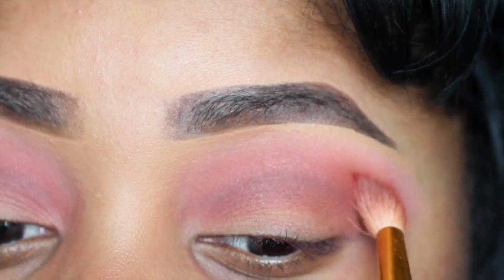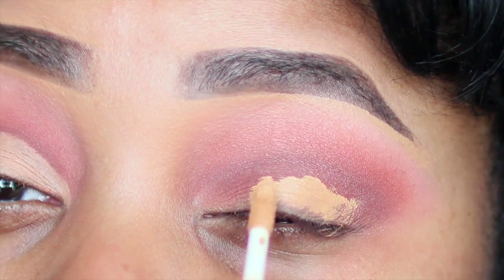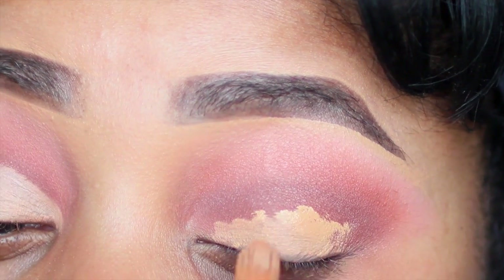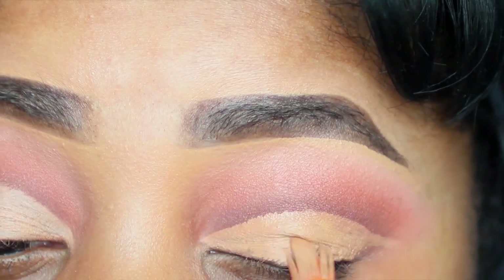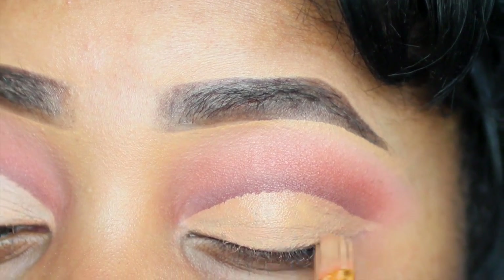I'm going to take my NARS Creamy Radiant Concealer in the color Caramel and apply this all over my lid using a concealer brush. I'm going to cut my crease right below my crease line, making sure that reddish brown we just applied still shows. Then apply this all over and set it with Laura Mercier's setting powder.